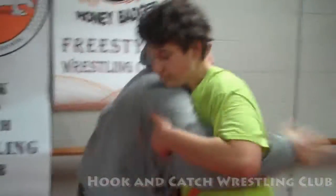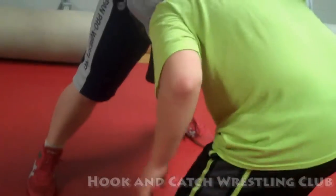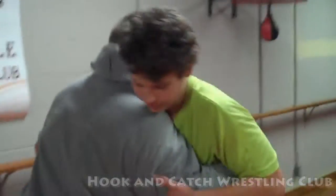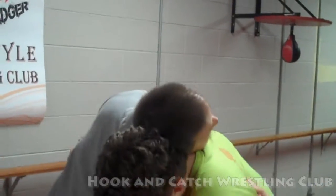Bring him down to that headlock. So we're just going to pummel — that's a pummel, bring it in. So we're going to bring him to that headlock, the clinch here, bring him down, pulling, now I'm here.